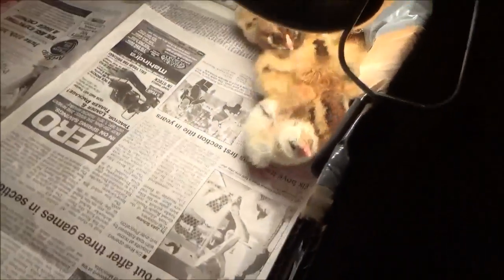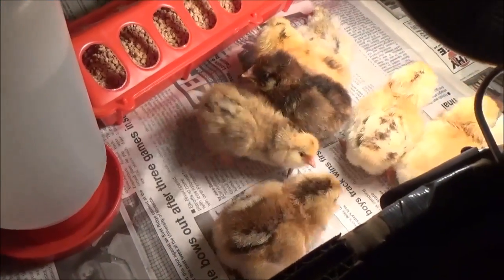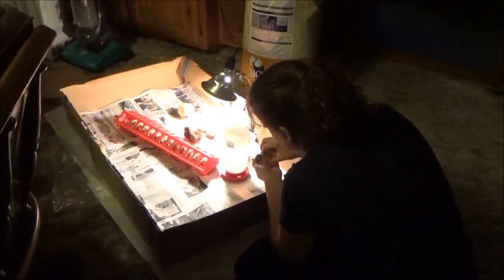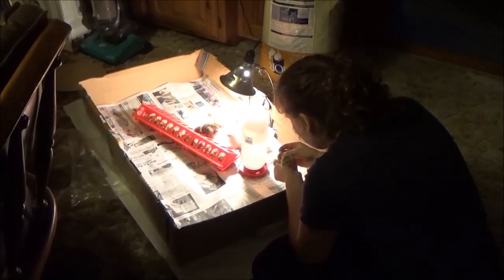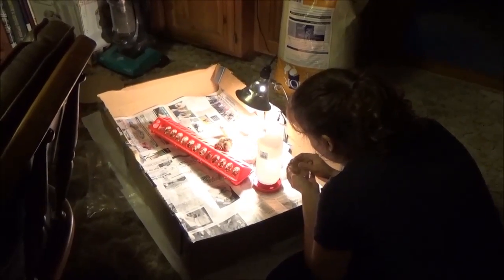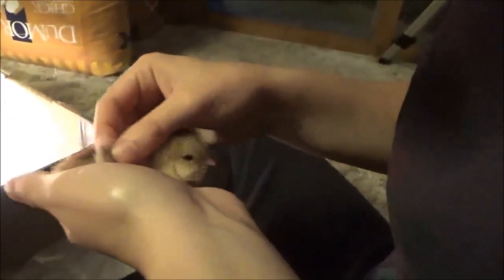We just transferred the little chicks into the brooder. I have one that just hatched — we had to help it out of the shell — so I'm leaving it in the incubator a little bit longer while it's still wet. If you look at them, I believe the females have a double feather started and the males have a single feather. This one doesn't like when I grab it — oops, sorry.